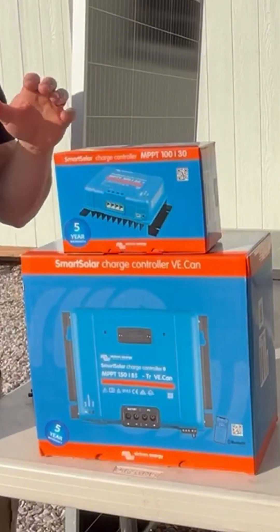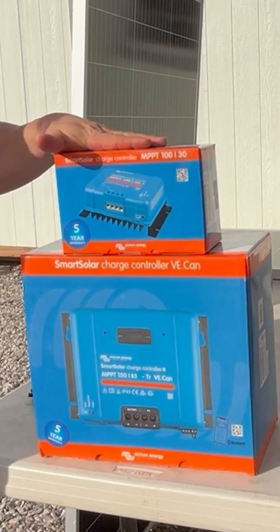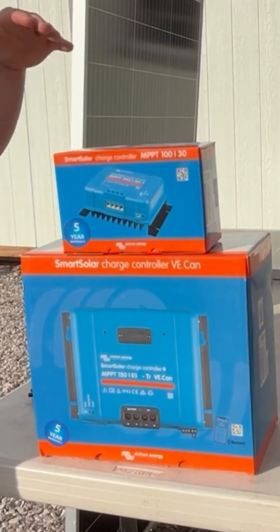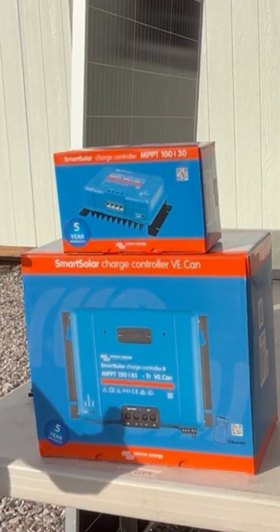Right here we have two examples of a charge controller that mediates the power made by your solar panels and takes that voltage and amperage and steps it up or steps it down for whatever needs you have in terms of your battery bank.